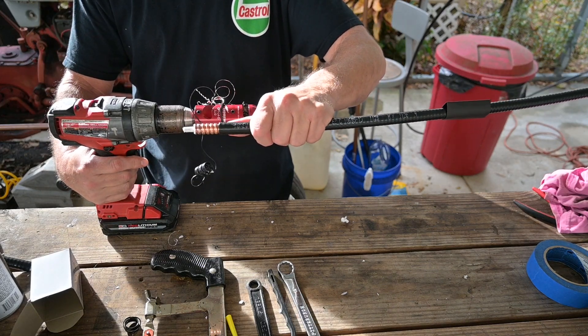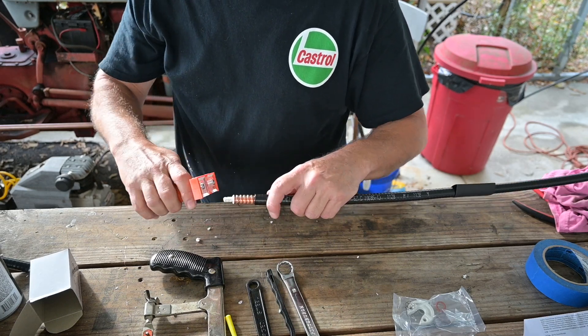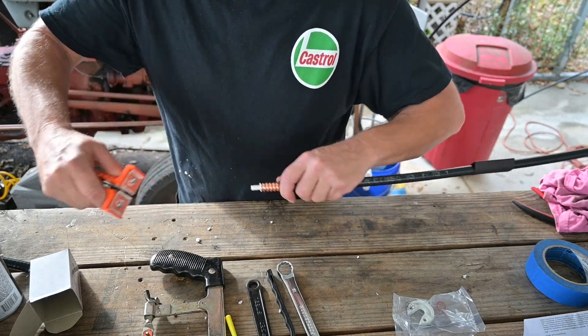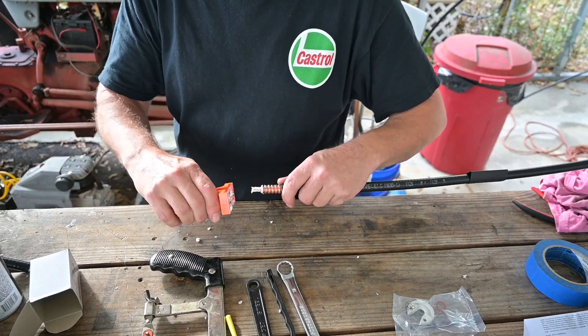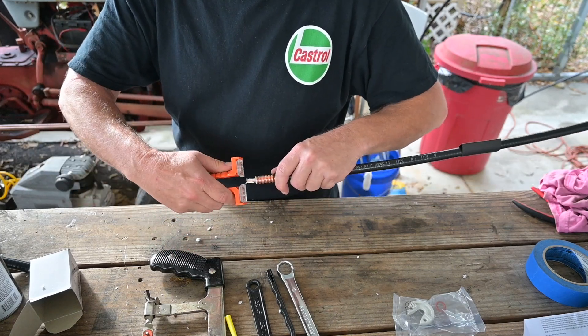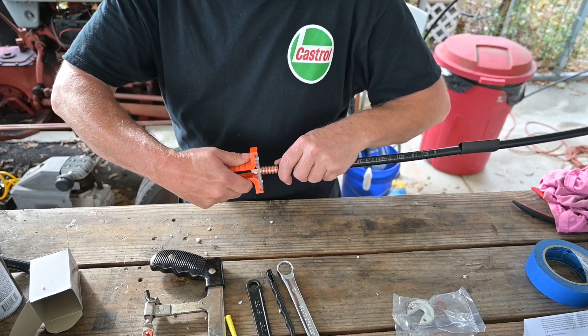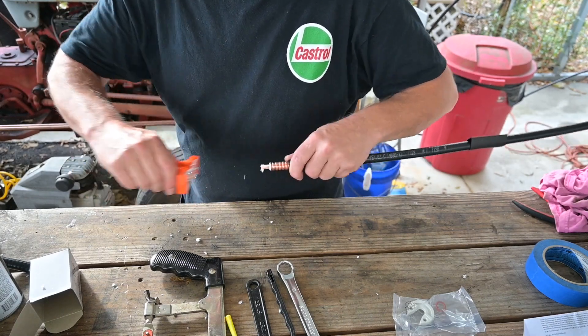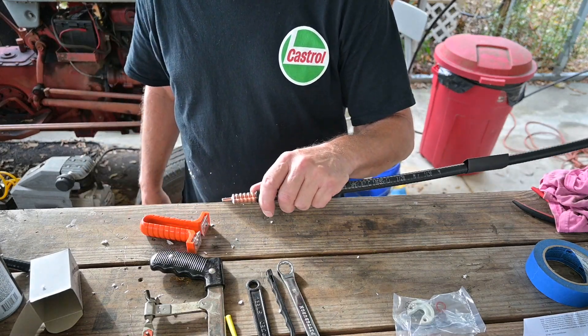Just like that and our cable is prepped. Now, we don't want to scratch up our center conductor and we're going to have to shorten it up a little bit for these positive stop connectors. This tool here has plastic jaws on it, and we're taking all this material off here before we shorten our center conductor.